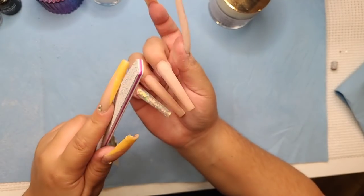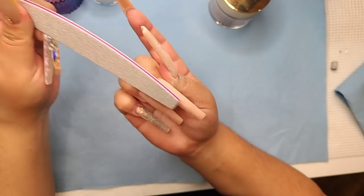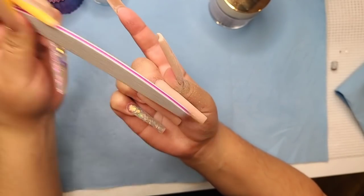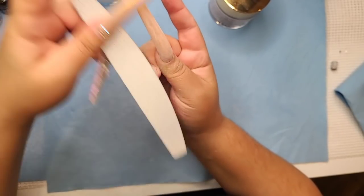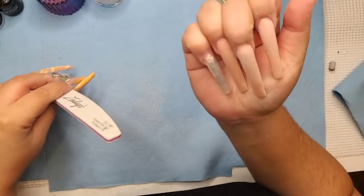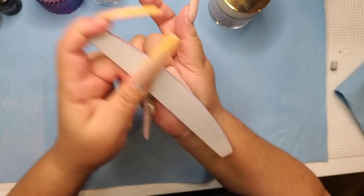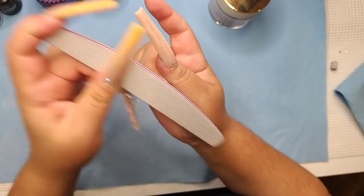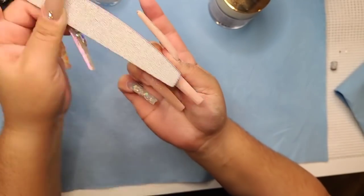I want long nails but nobody around me does them. You need to find somebody that does long nails — I'm sure someone out there does them. There are a lot of nail techs looking for long nail clients. I'm actually going to start accepting long nails only from new clients, so pay attention to my notifications because I'll be taking some every month.